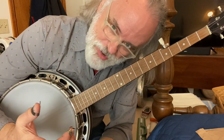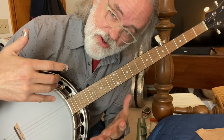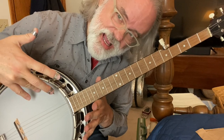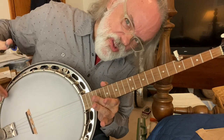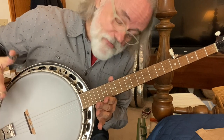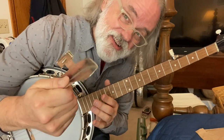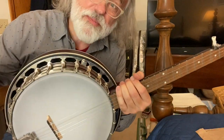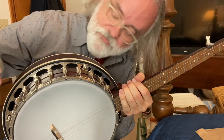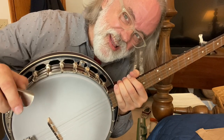Hey y'all, Jim Pankey here. I was sitting here practicing and playing on my Recording King Dirty 30s model. If you've got this RKH-05, it doesn't come with an armrest — I don't mind that so bad, but it would really be nice to have one. So I'm going to show you a way to put an armrest on this thing, show you a couple of the problems you're going to face trying to do it, and walk you through it. It'll be a breeze.